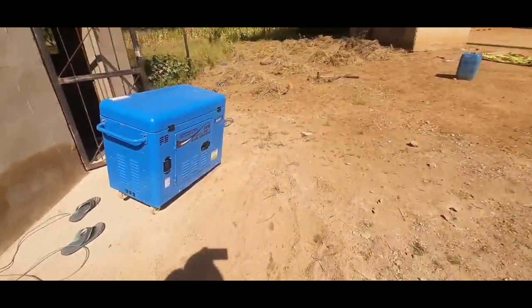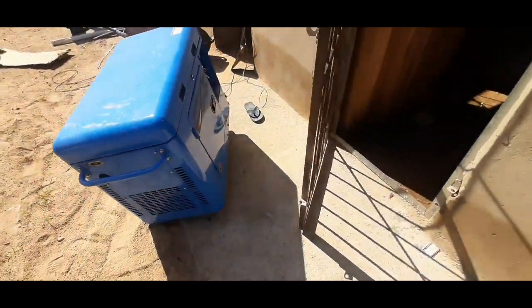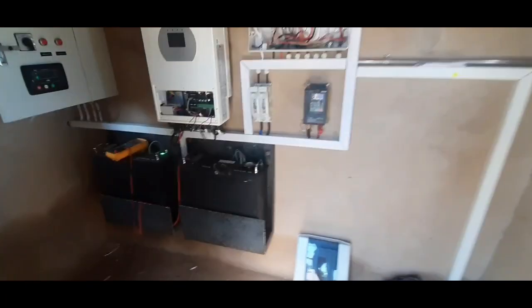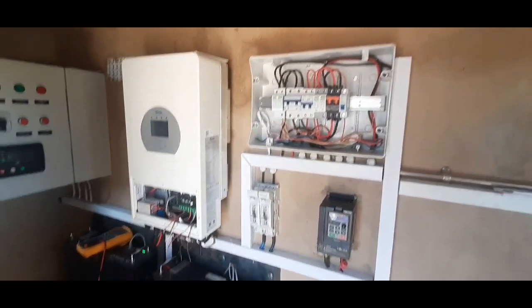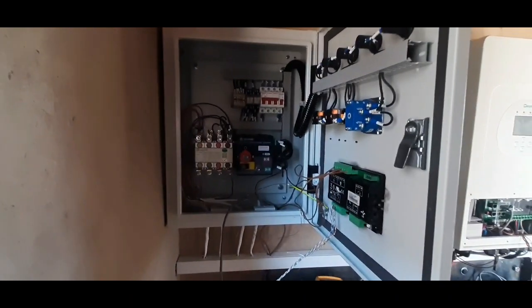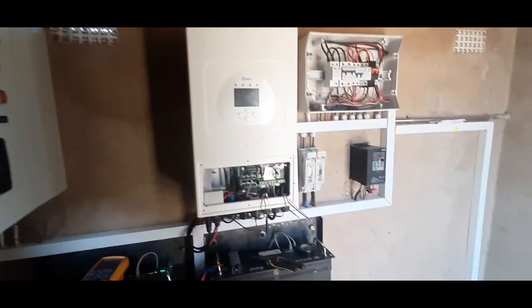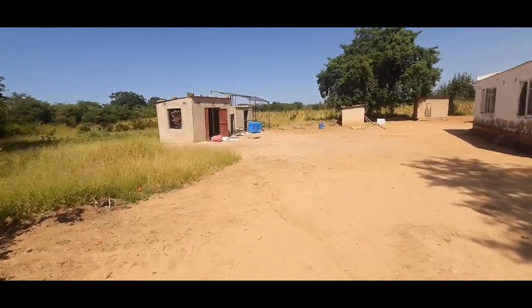Let's check inside the batteries. This is done fitting the DSE and the changeover switch — that is a backup generator. It's done installing the DSE. It's linked to the inverter and the batteries. This is an ATS automatic changeover switch. It was also installed with the DSE.